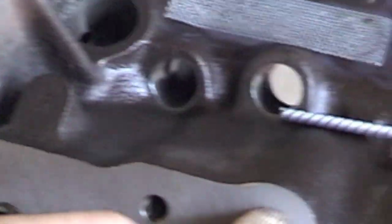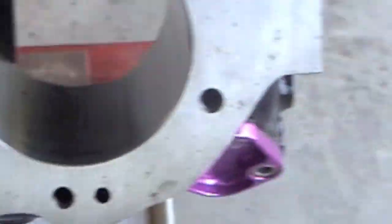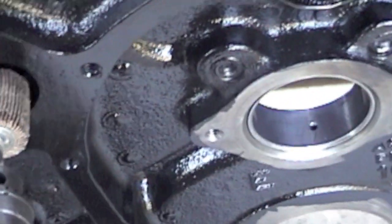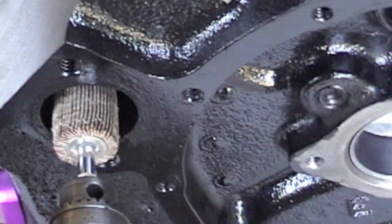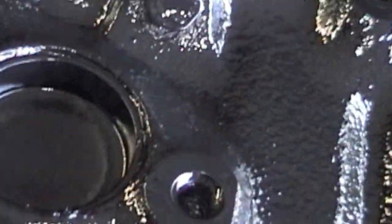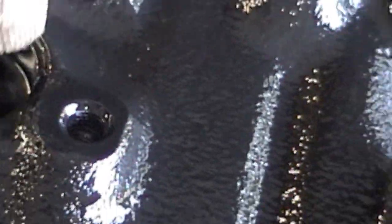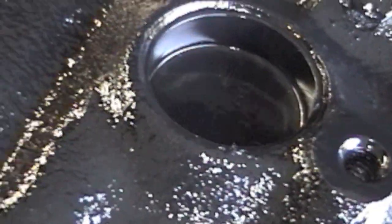On the water jacket holes you can take your die grinder with the wheel and lightly clean out the holes — get all the corrosion off the water jacket holes. Same on the front: clean out the water pump holes. Wherever the freeze plugs are you can do the same thing. Once the freeze plugs are out, go around the holes with your tool and clean up all the gunk off them.